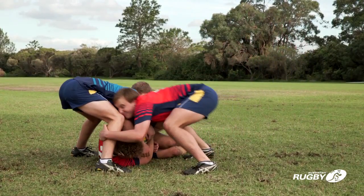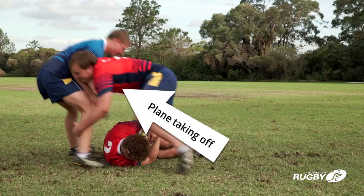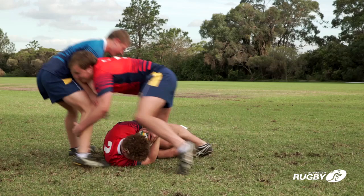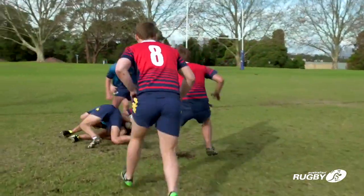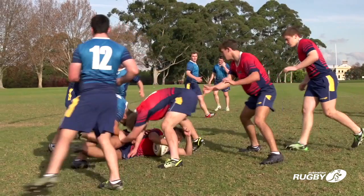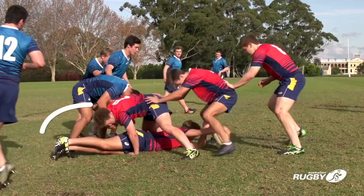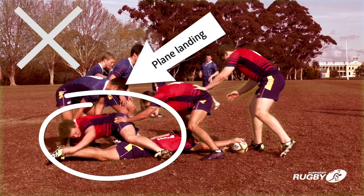Arriving players must have a positive intent to stay on their feet and win the space – this is called plane taking off. An arriving player attempting a clean out on the jackal player must arrive square on at the chest, or go over the top of the player and roll them from their armpits. The laws protect the jackal player's head and neck. Arriving players who dive or fall into the contest are unsafe – this is called plane landing.